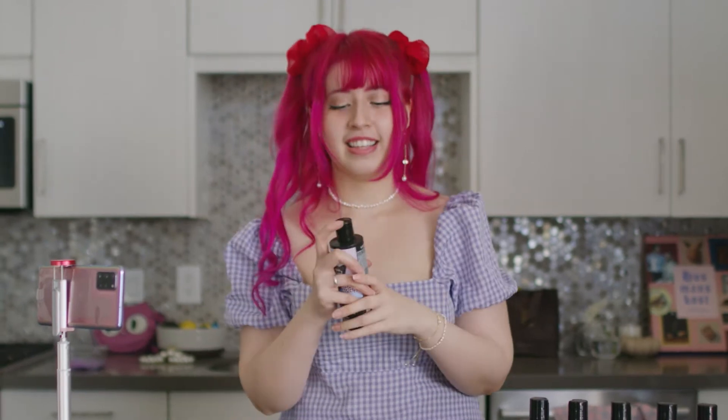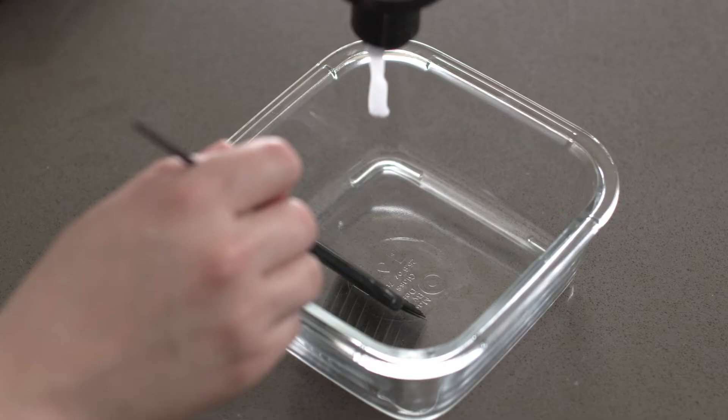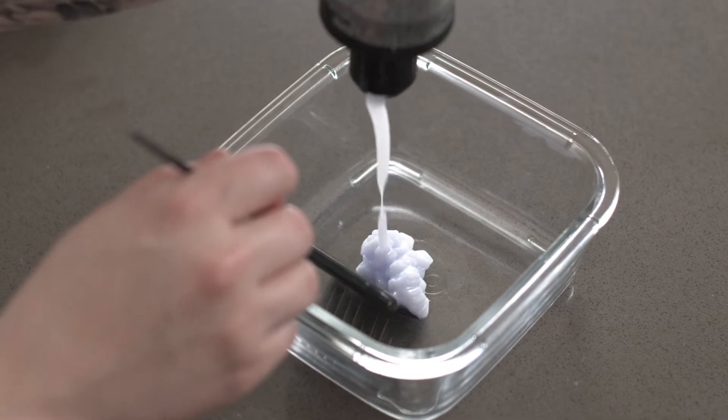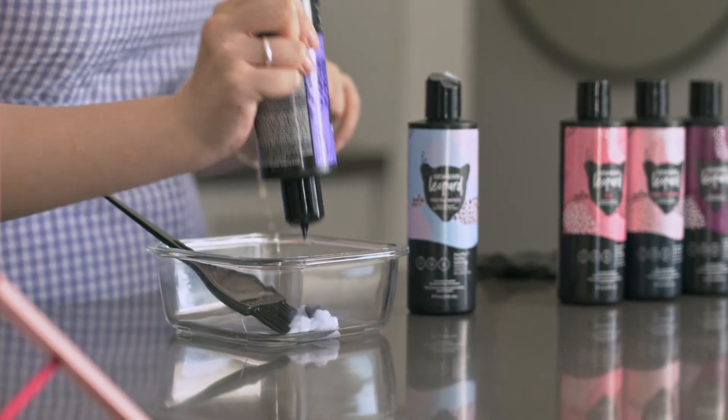This smells really good. I think I'm gonna go with 'grateful' today — just a little bit like that. I'm really happy when I use Strawberry Leopard because it's vegan and it's cruelty-free, so it makes me feel really good.